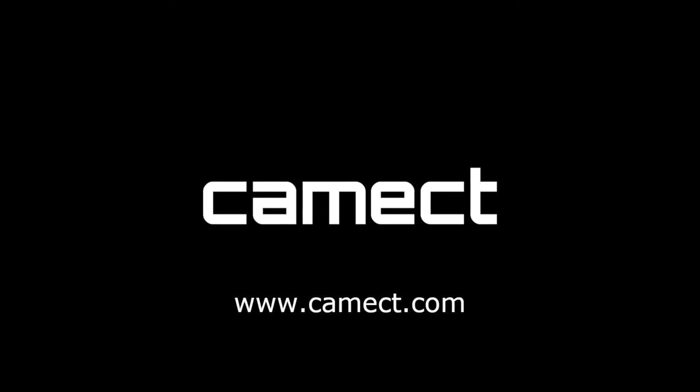We hope you enjoyed it and we'd love to hear your feedback. If you'd like to see more videos or learn about CAMEC, you can visit us at CAMEC.com.